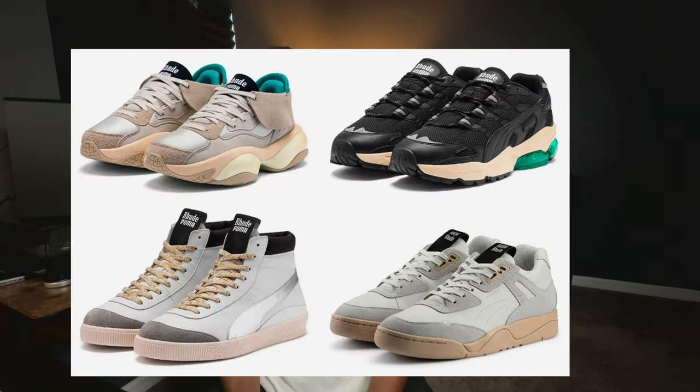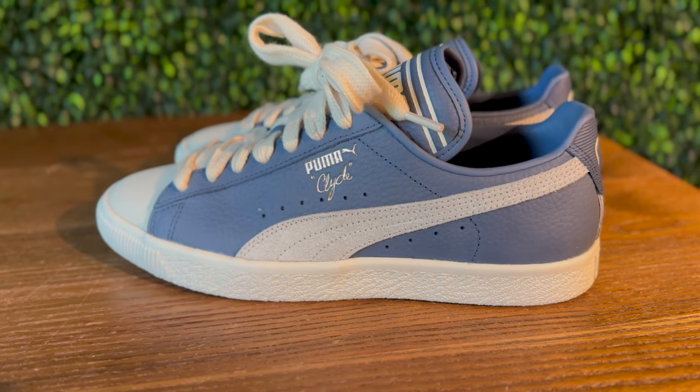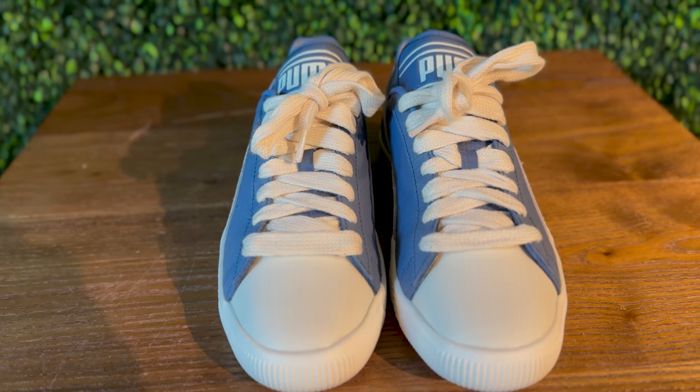This isn't the first collaboration between Puma and Ruiji — they've had a couple prior, so this seems like an ongoing series. Basically, Ruiji takes Puma classics and puts his own twist on them. This time we get the Puma Clyde, a classic sneaker with a ton of history, going back to around 1973 when they initially worked with Walt Clyde Frazier — hence the name. These sneakers have quite a bit of history in basketball as well, which is really cool.